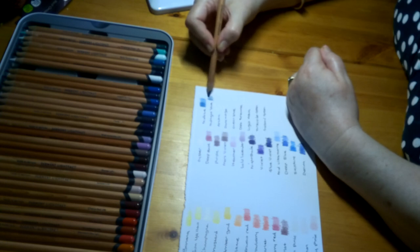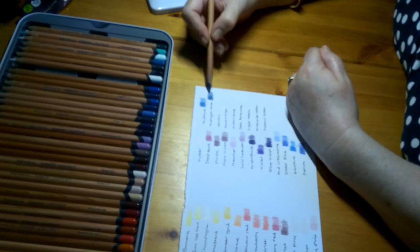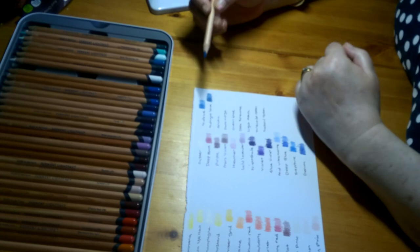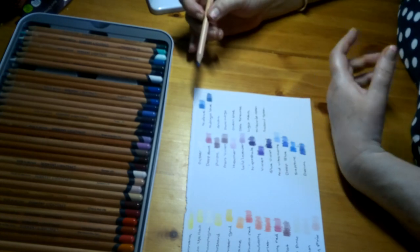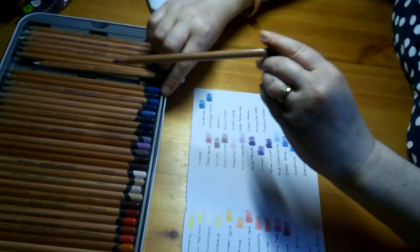Then we come across Midnight Blue, Lightfastness 1. That's a nice deep, sort of dark sky blue. These are lovely to use — smooth and creamy, but hard enough not to wear down. I've not found any other pencil that has been that good yet, so I am impressed.